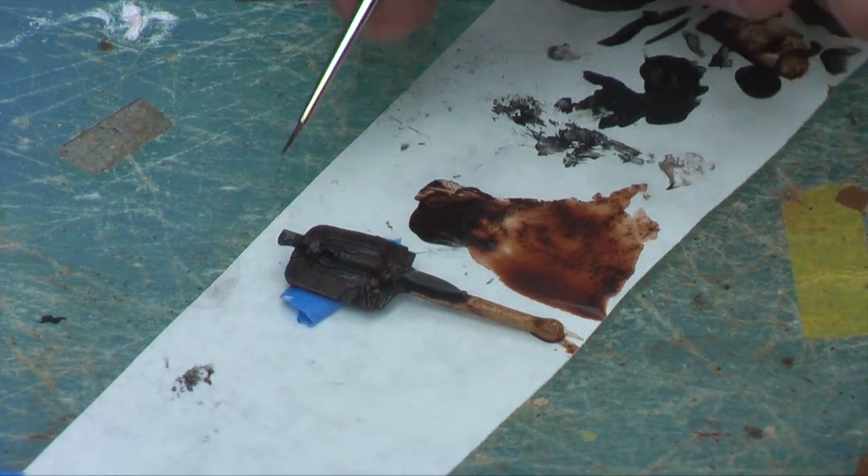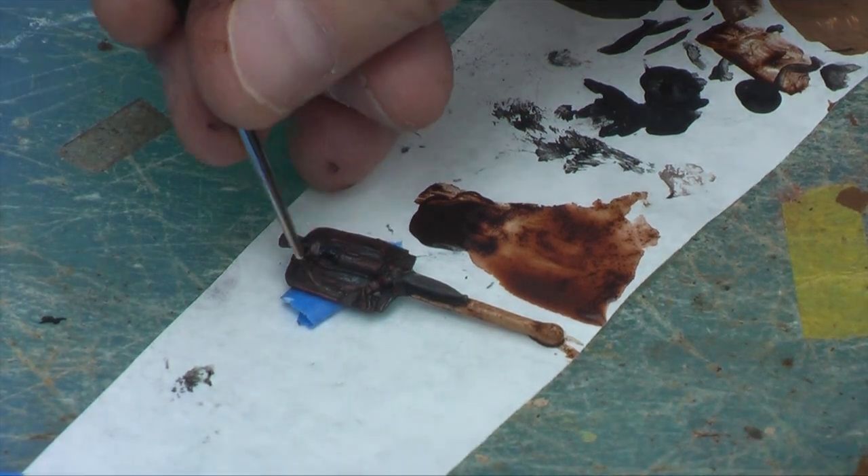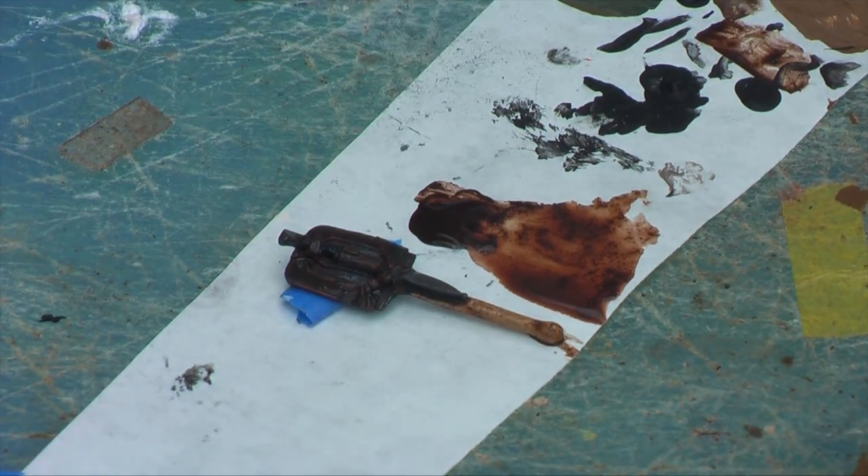Well, this has been Part 3. Hope there's been some good tips here for you. Stay tuned for Part 4: Painting the Uniform.